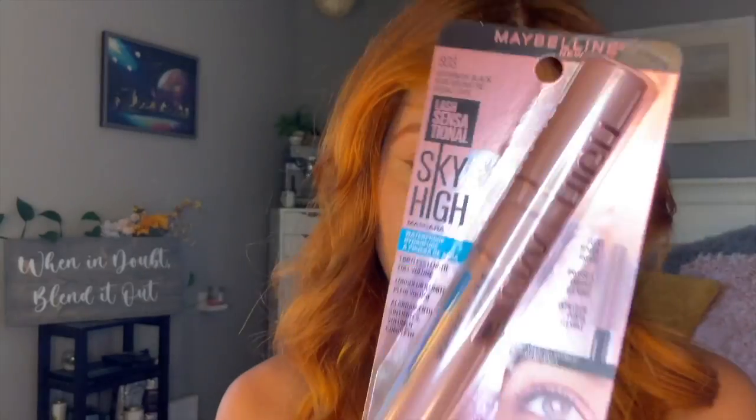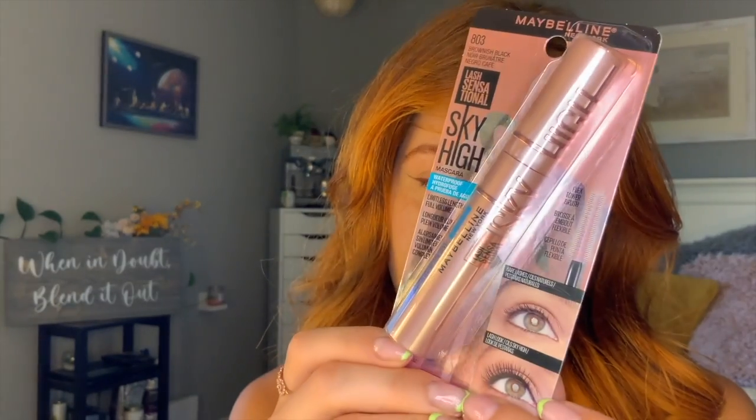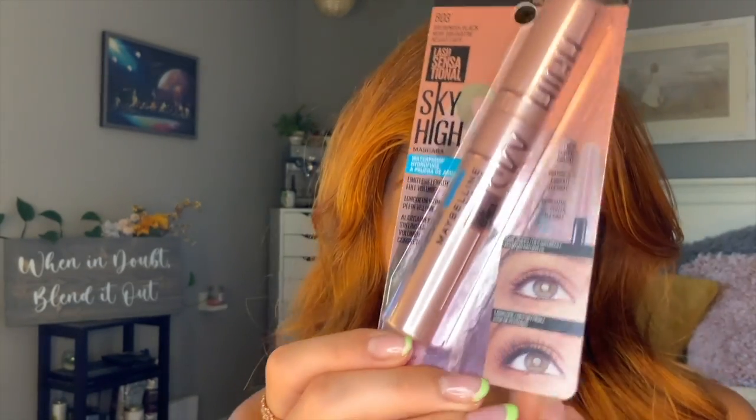Hey everyone, welcome back! If you're new here, I'm Chloe. I've got another first impression for you guys — we're going to be trying out the Maybelline Sky High mascara. Look at that picture; that's what the girl's eyelashes looked like in the video that got me to buy this. I got the waterproof one, of course, because if I don't wear waterproof mascara my eyelashes do not stay curled.